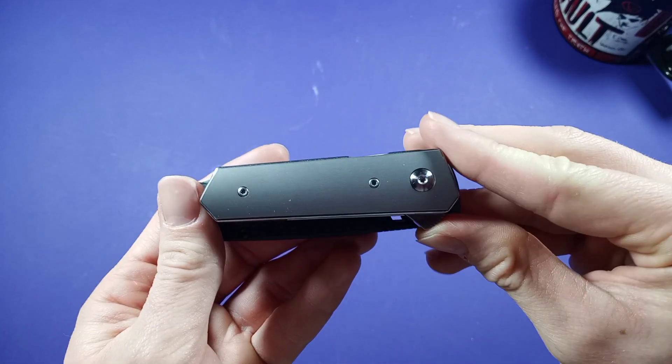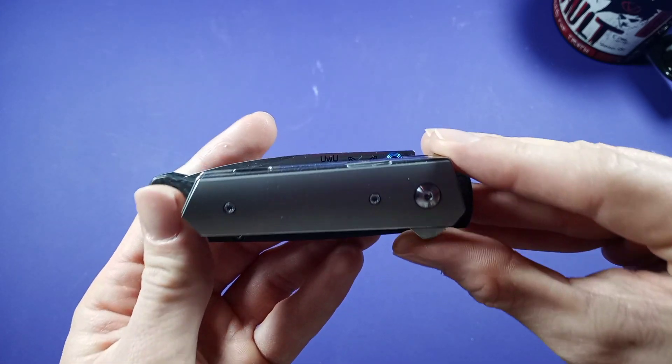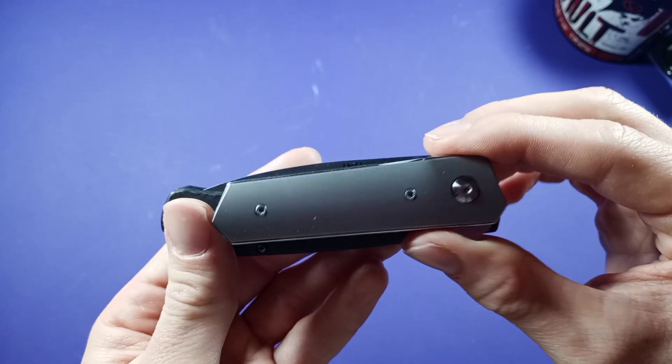With that flipper tab, it brings it to there — it's pretty much the same height as the Bugout, just a little bit taller. Doesn't really matter.